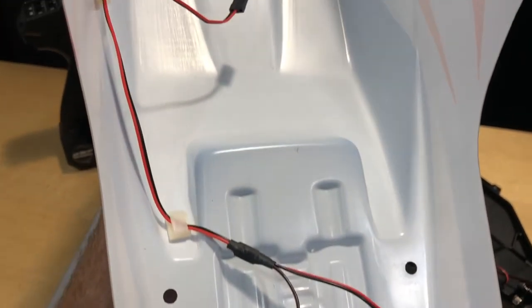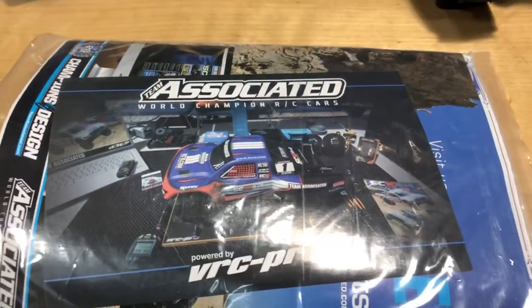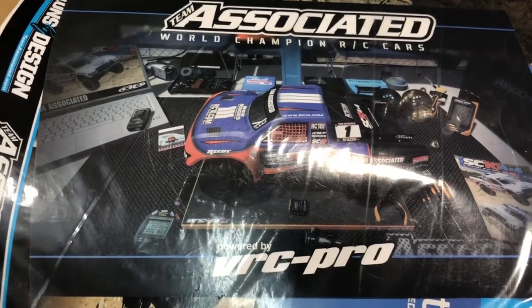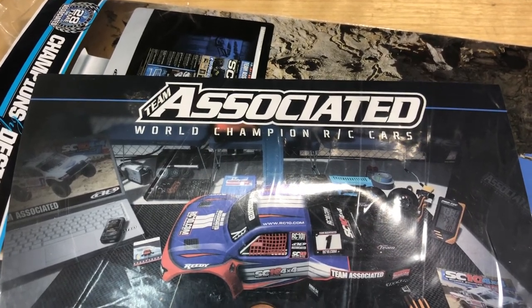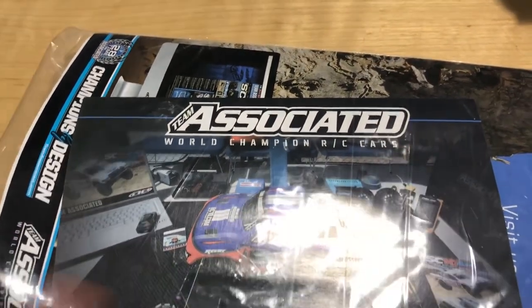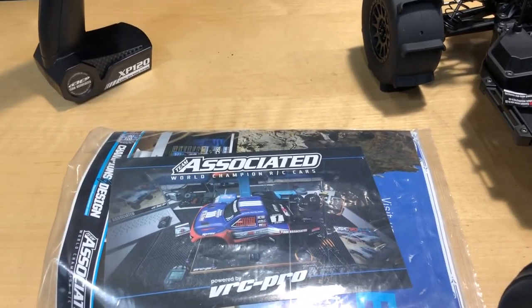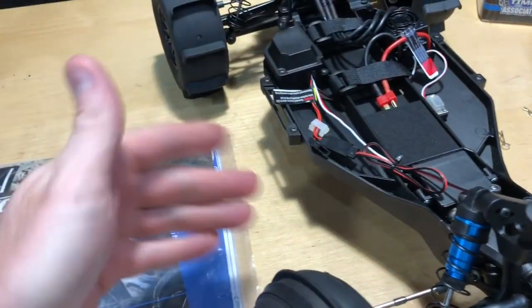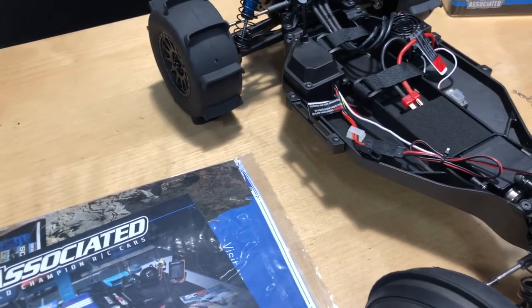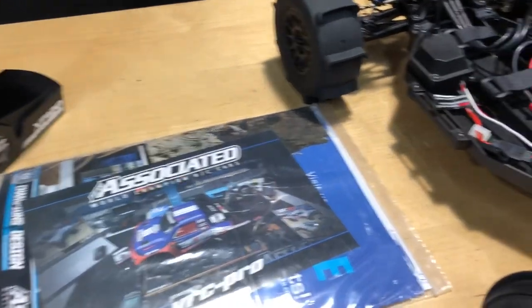Let's take the body off. Be careful — if you have your lights plugged in, just make sure you don't rip that connector out when removing the body. You can also see the VRC Pro code on here; that code comes with the Team Associated short course 10 4x4. It's a virtual game — you can get a dongle, plug it into your computer, hook up a receiver, and actually use your real remote to drive online.